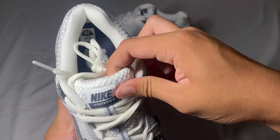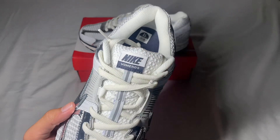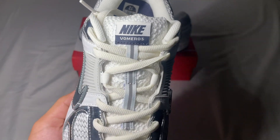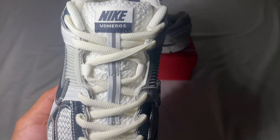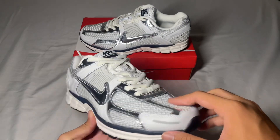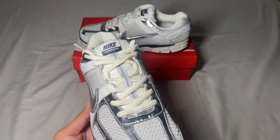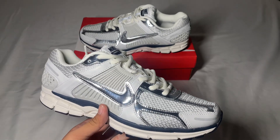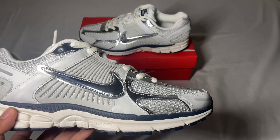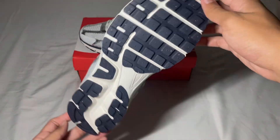On the tongue we have that woven material as well and it's really soft. The tag says Nike Vomero 5, which is the name of the shoe. We have these creamish laces — not white, but creamish. And the outsole looks pretty good as well.